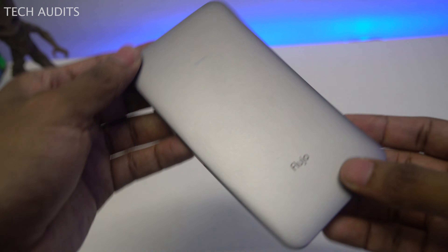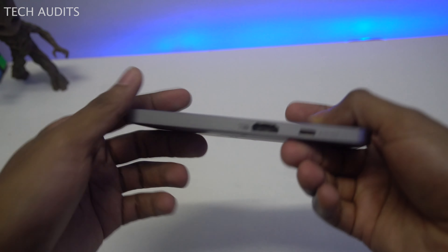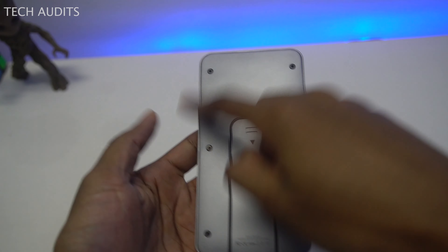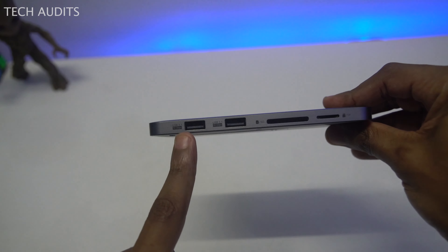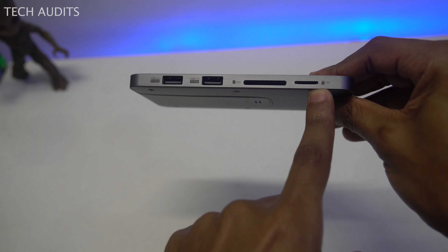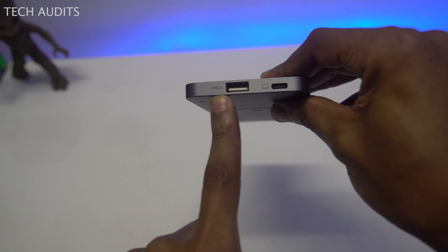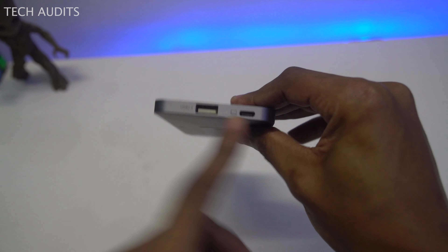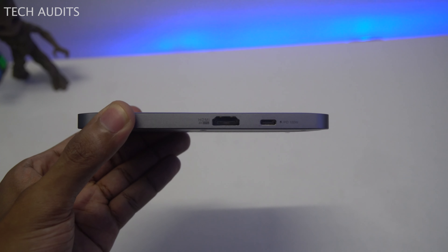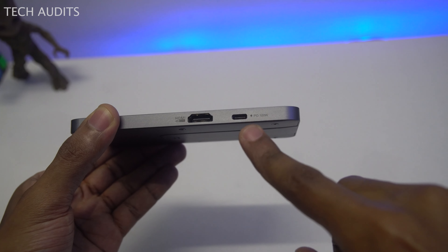Let's take a look at the enclosure. Nice color, good weight, feels nice in the hand and it's not too heavy. On the back, you have six screws and the slot where you insert your SSD. Looking at the ports: two USB-A 3.1 ports, an SD slot, and a TF slot on one side. On the other side, a USB 2.0 port and one USB-C display port to connect to your computer. On the remaining side, an HDMI port and a USB-C 100-watt power delivery port.